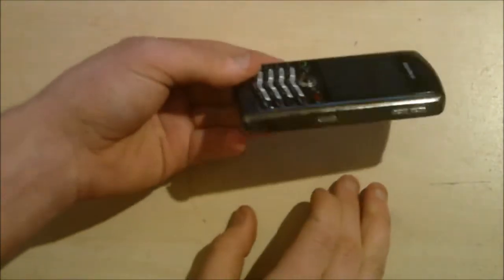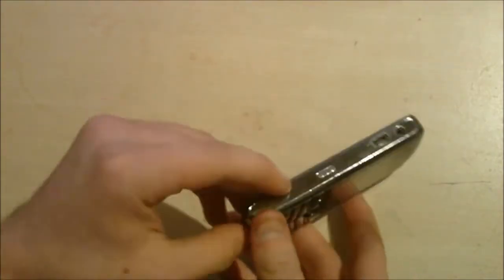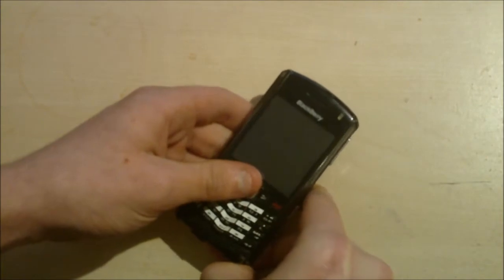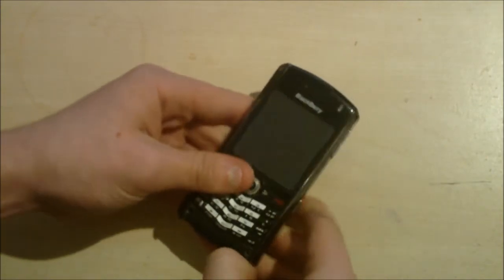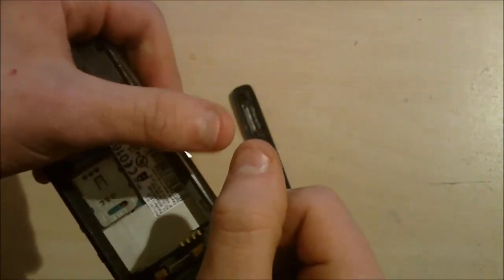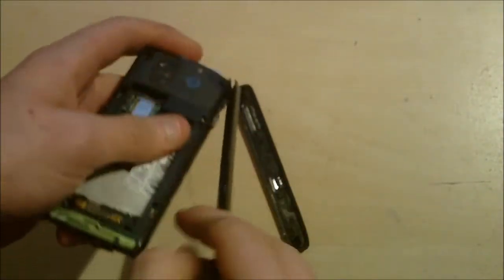Now the next thing looks kind of complicated but it's actually incredibly simple. It's taking off these side bits — literally, if you can get a nail under and just pop it off. I bite my nails, which I shouldn't, but even without nails it was quite easy to get that off.